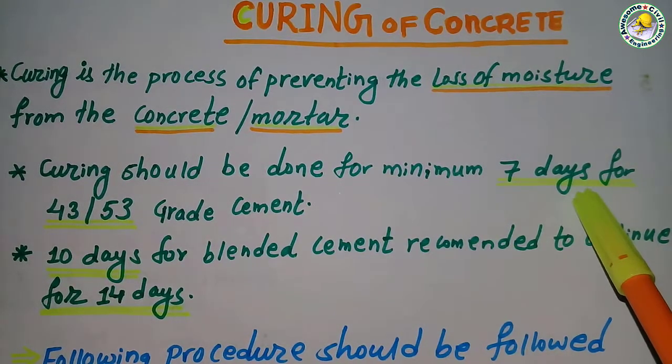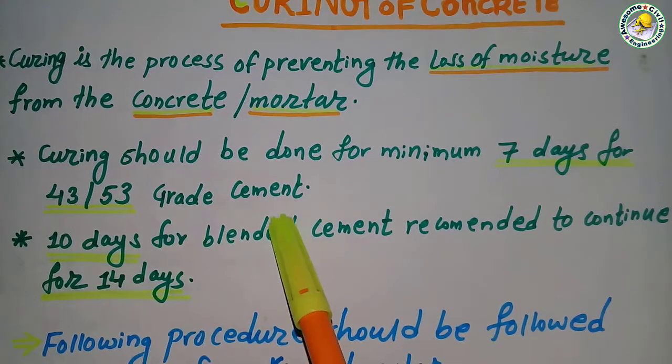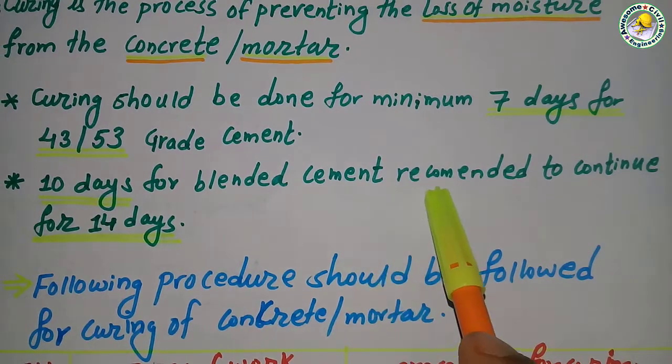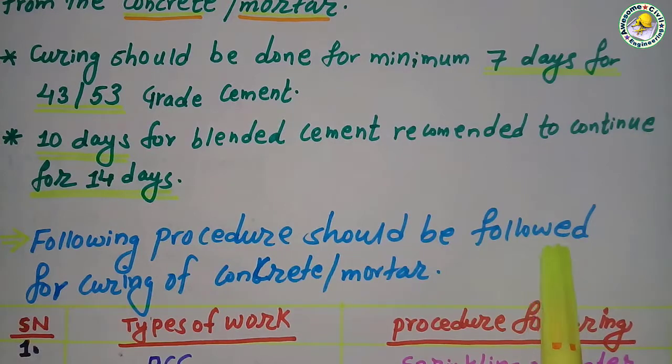Curing should be done for a minimum of seven days for 43 and 53 grade of cement, and 10 days for blended cement. It is recommended to continue for 14 days for better results.